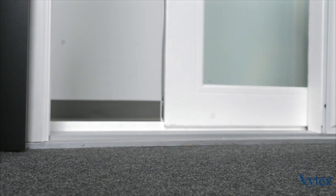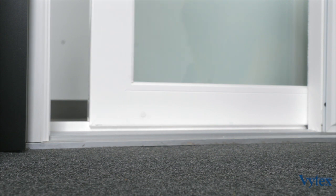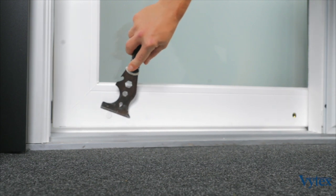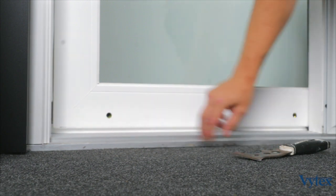If you need to adjust your panel for any reason, the first step will be to close the door to expose the two caps which cover the screw adjustment for the wheels. Take a flat putty knife and pry that cap off of there, and that will expose the wheel adjustment screw inside of that hole there.